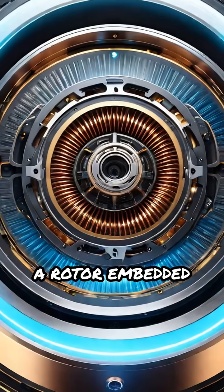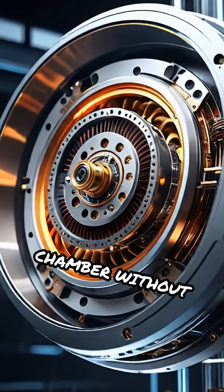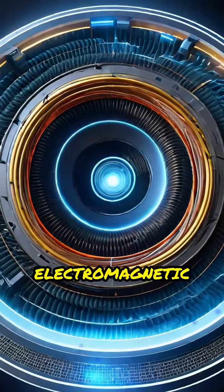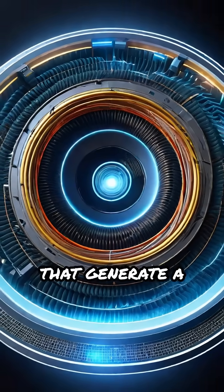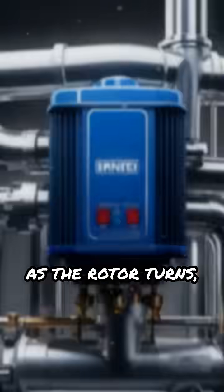This pump features a rotor embedded with strong magnets, which is suspended inside a sealed chamber without any physical contact. Surrounding the chamber are electromagnetic coils that generate a rotating magnetic field, causing the rotor to spin freely.